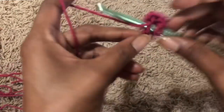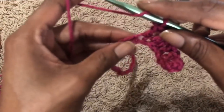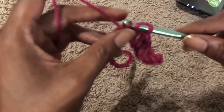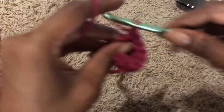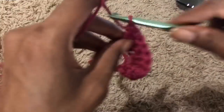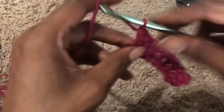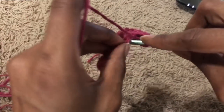My bust is 32 and I'm going to divide that in half, so it's going to be 16. I'm going to make a chain however many chains equals 16 for me. I'm double crocheting across this chain of 50 that I made.